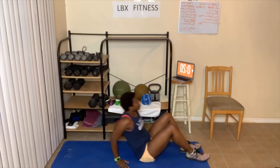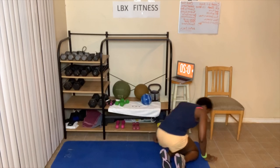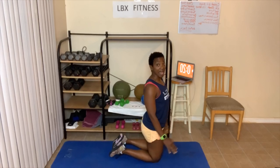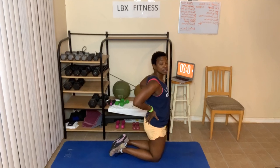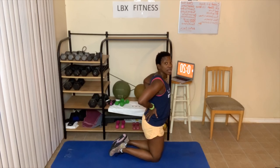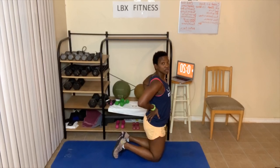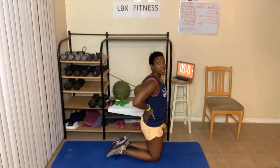Next up, we're gonna go on our knees and do what's called back stretches. Just place your hands right here and go back like this and come up. If you can't go that far back, just go as far as you can. You can be on your toes or your feet can be flat — it's up to you.